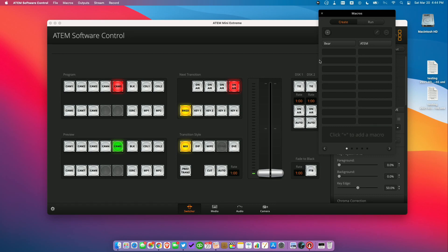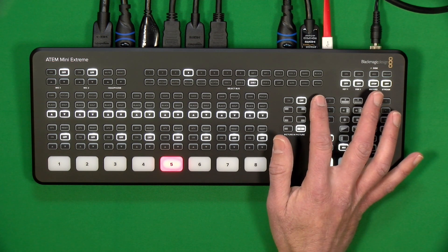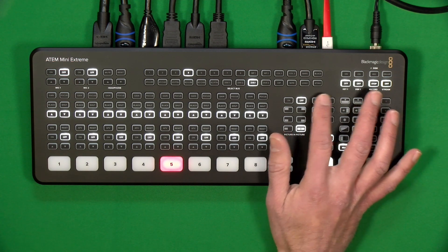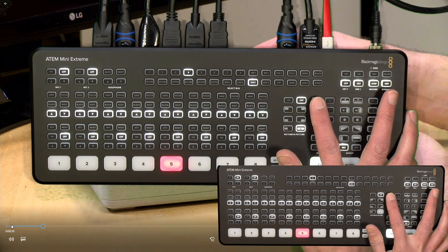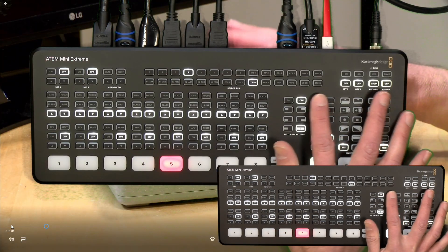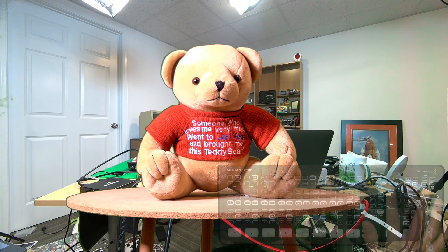Remember, these are linked to the macro buttons here. Bear is in position one, ATEM is in position two. Let's pull up our screen again and see what happens when we switch between them. I've got it back on the bear now, and if I hit the button for the ATEM, you can see it will switch the background automatically along with getting the right subject in front of us — which is working out pretty nicely.